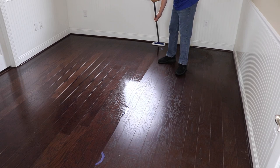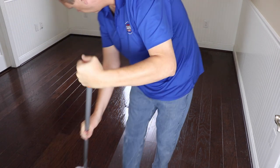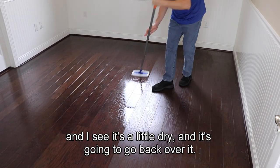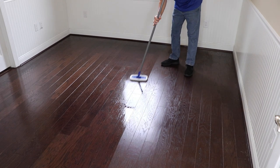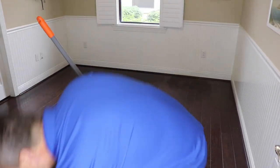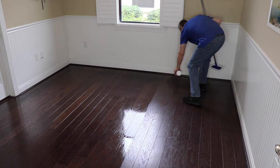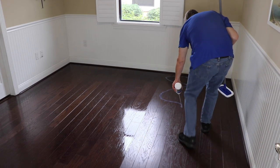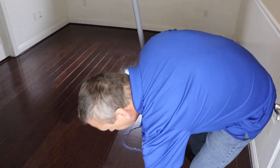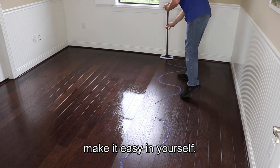You should see how cool this looks. If I miss something and I see it's a little dry, I'm just going to go back over it — it's self-leveling, really easy to work with, that's how we designed this stuff. It's fantastic. I've refinished many floors, I know what's supposed to be and what's not. Make it easy on yourself.